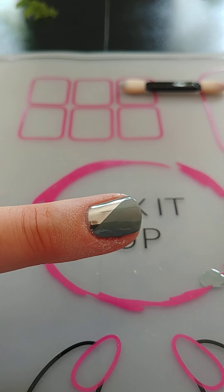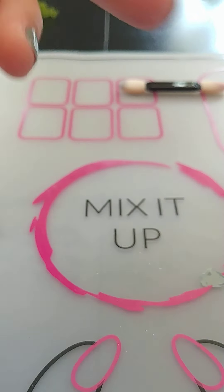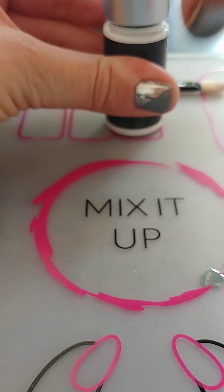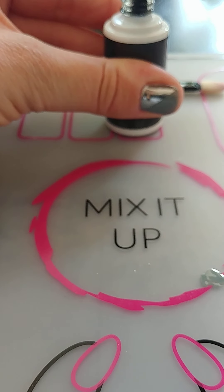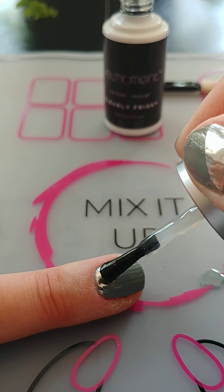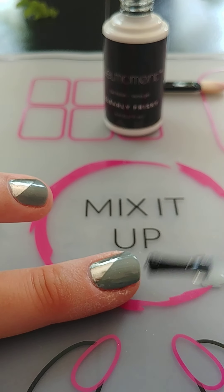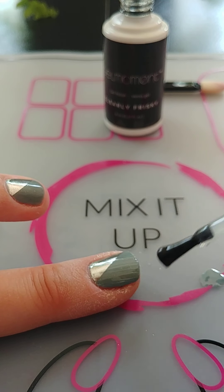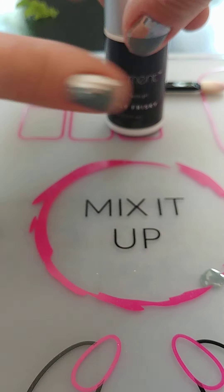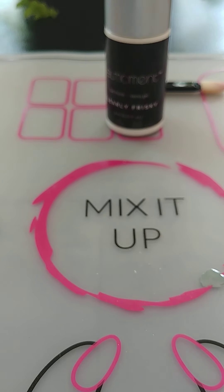Then what you're going to do — I'm just going to get this lid out of the way so I don't knock it and spill my chrome all over the place. I'm going to take my Clearly Frisky and just do a quick top coat to ensure my chrome doesn't come off. Quick top coat, and I'm going to cap this as well — just a quick cap. I'm still minding the gap at my cuticle; you don't want clear polish all over your cuticles. I'm going to cure it under my lamp, 45 seconds.